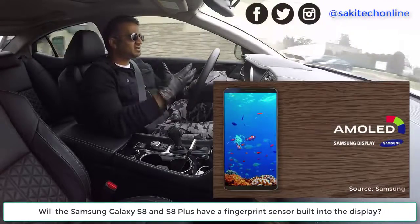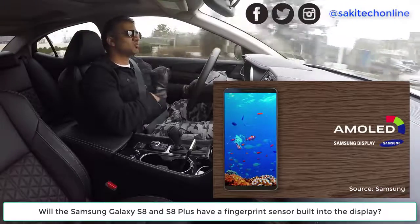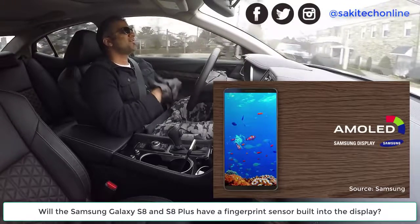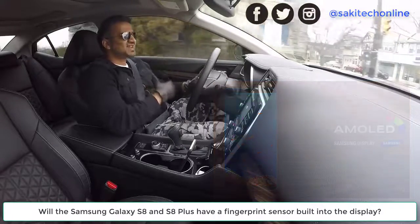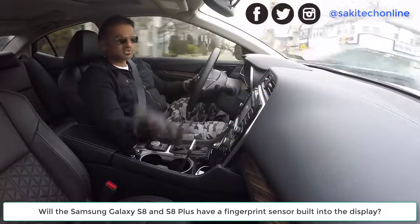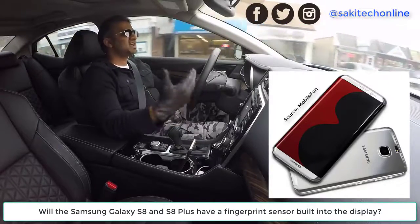There have been a lot of leaks, so we kind of know what the phone is going to look like. These are leaks and rumors, so we're not sure, but we have an idea. This might just all be nonsense, but these days leaks are pretty accurate, especially when they come from multiple sources, which in this case has happened.